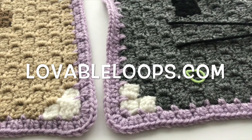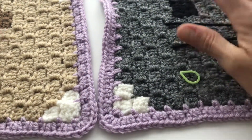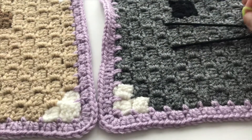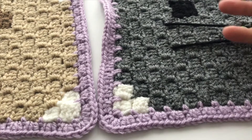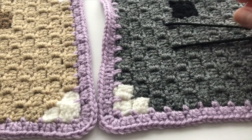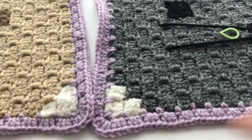Hey Loopers! Melissa here with lovableloops.com. In this tutorial I'm going to show you guys how to assemble the pieces of your graphcan. So if you were making a graphcan like I did that has more than one pixel graph that you need to attach together to create the graphcan, this is how you can attach those pieces.